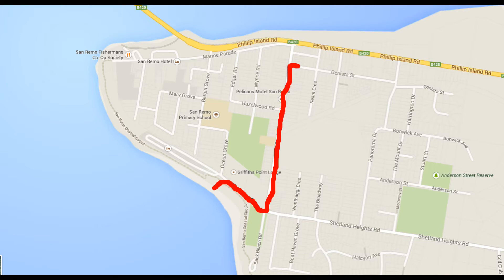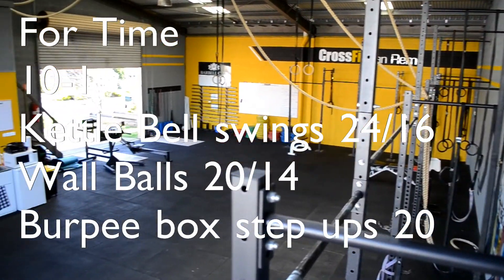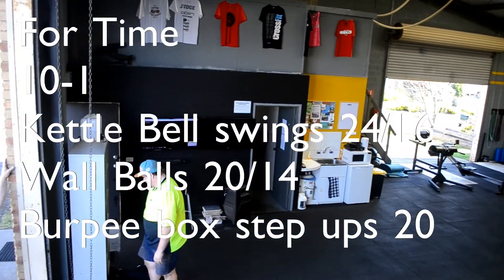Once inside the box, athletes will continue working for time. They will complete a descending ladder of reps, 10 to 1, of kettlebell swings, wall balls, and burpee box step-ups.